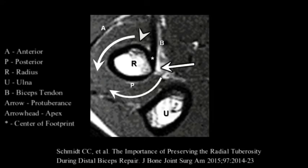To avoid this loss of terminal supination, it is critical for the surgeon to understand the radial tuberosity anatomy. The biceps tendon attaches to the radial tuberosity just anterior to the apex. The apex is the arrow, and the attachment site is the star. The attachment is just posterior to the radial protuberance, noted by the arrowhead. The radial protuberance acts as a mechanical cam during forceful supination, increasing supination torque during rotation of the forearm.